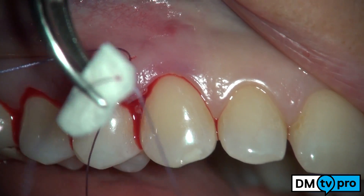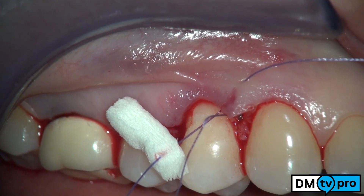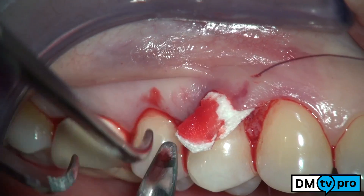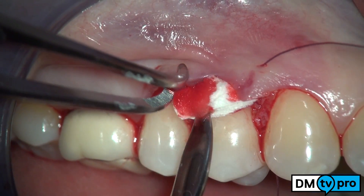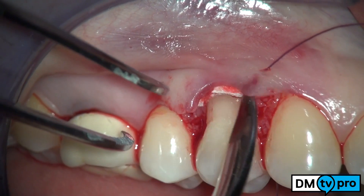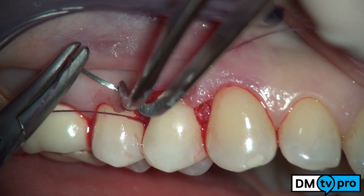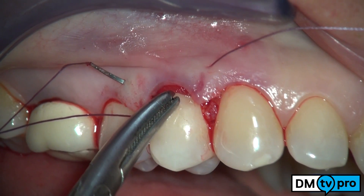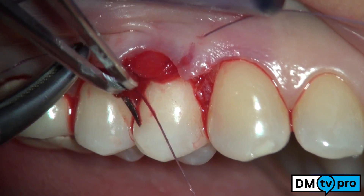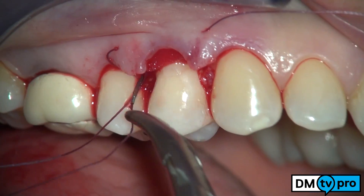A sling suture to the papillae is used to coronally advance the flap and to secure the collagen matrix at the same time. A 5-0 resorbable suture starts from the external to the internal side of the surgical papilla, then from the external to the internal side of the matrix, then again from the buccal to the palatal aspect of the mesial de-epithelialized papilla. The suture follows passing underneath the contact point at the opposite side, then enters the surgical papilla from its external to its internal portion, then passes through the matrix from the surface to the depth.